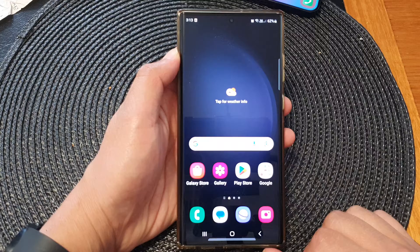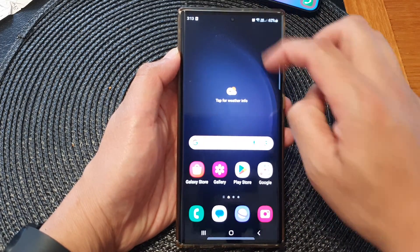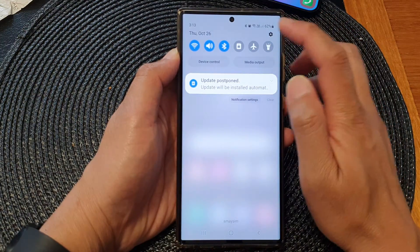First, tap on the home button to return back to the home screen. On the home screen, swipe down at the top, then tap on the settings icon.